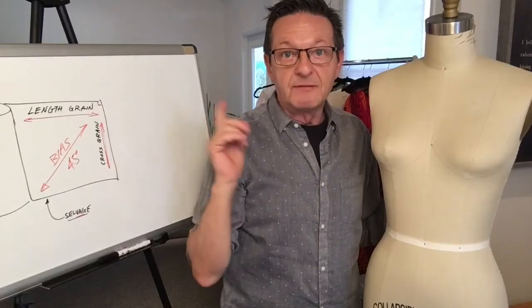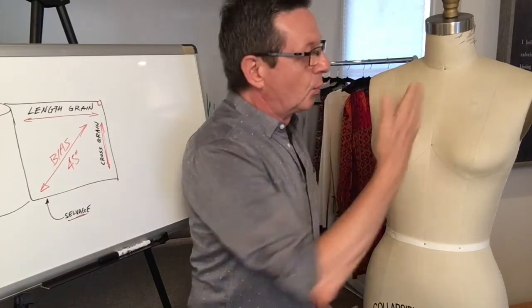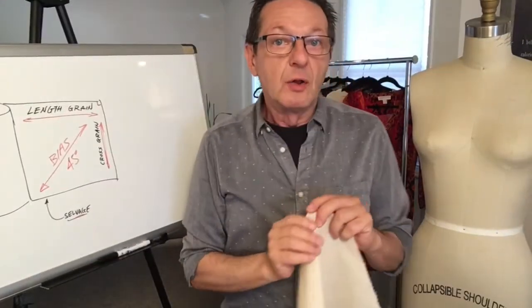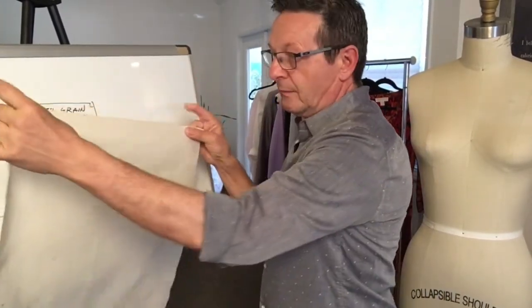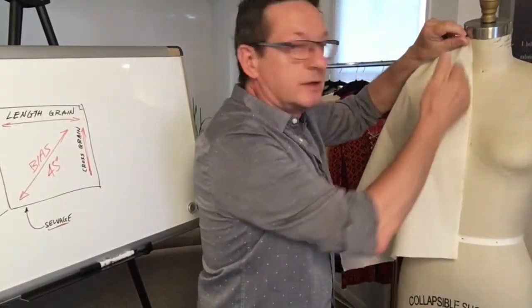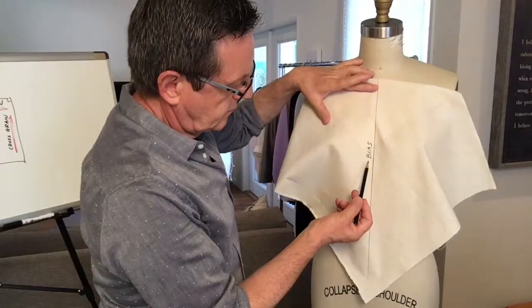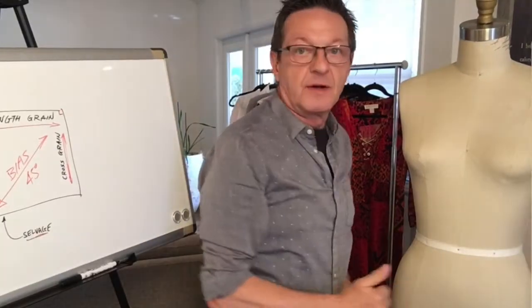Bias is important for a cowl neckline because the bias grain line will go on center front. Almost always we take our length grain and place it on center front, but with cowl necklines the bias is what goes on center front.